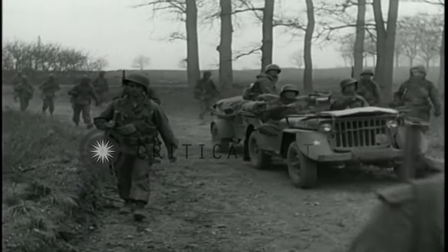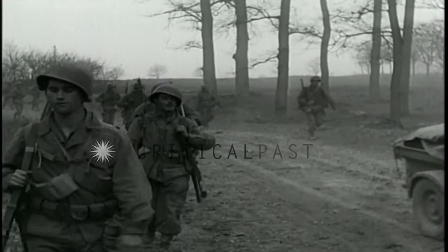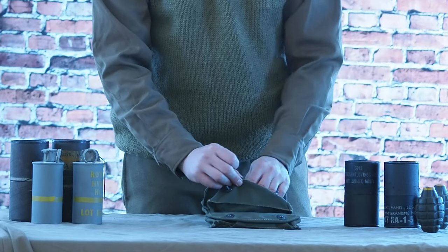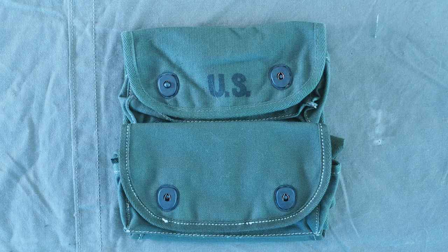The second pattern was produced in 1944-45 and again in 1963. The second pattern also comes in a two-grenade pouch version, and this was reserved for the US Marine Corps.